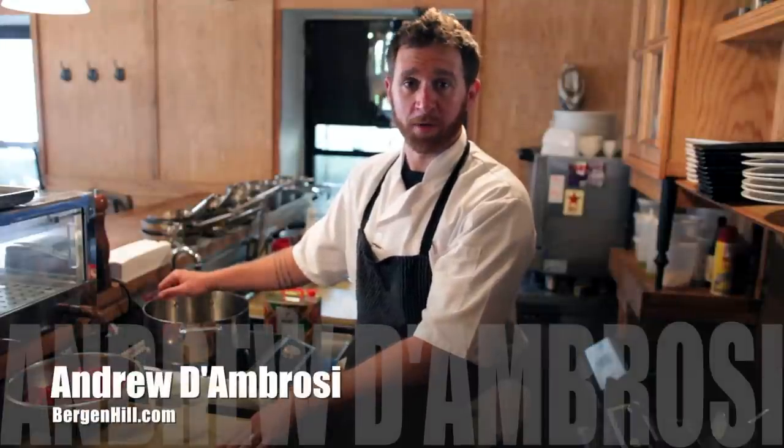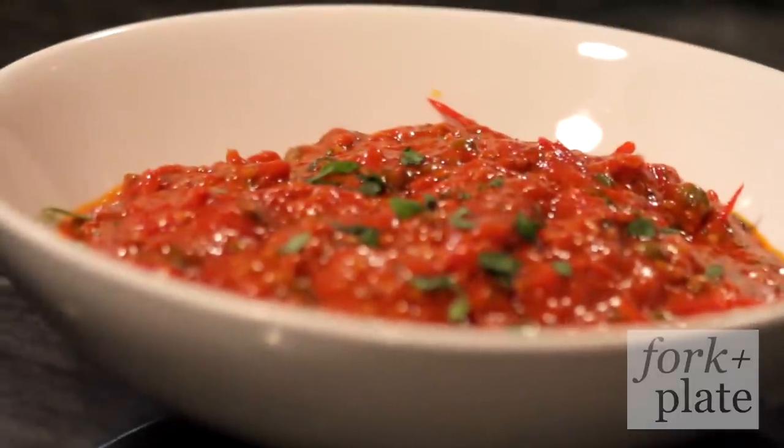Hi, my name is Andrew D'Ambrosie, and we're at Bergen Hill. Today for Fork to Plate, we'll be showing you how to make a really awesome tomato sauce.